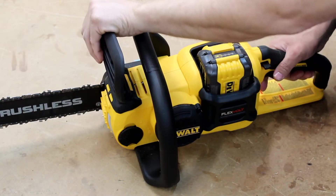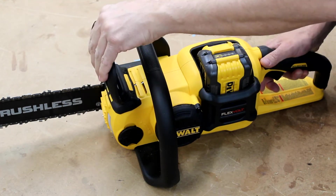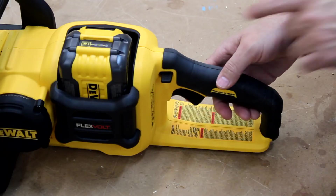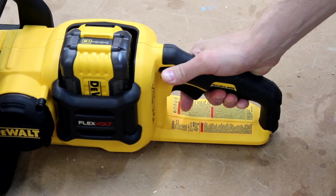One nifty safety feature is this substantial chain brake mechanism and front hand guard. With it in the forward position the saw cannot be turned on, but by flipping it back this way, now you're ready to rock and roll. Another safety feature is the dual action trigger which requires the lock off lever to be activated before the variable speed trigger can be engaged.